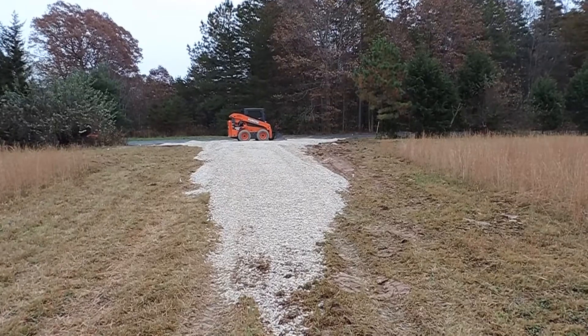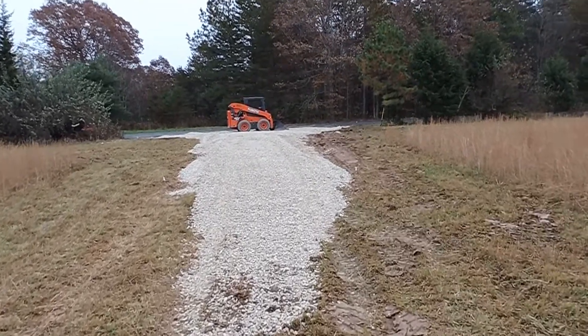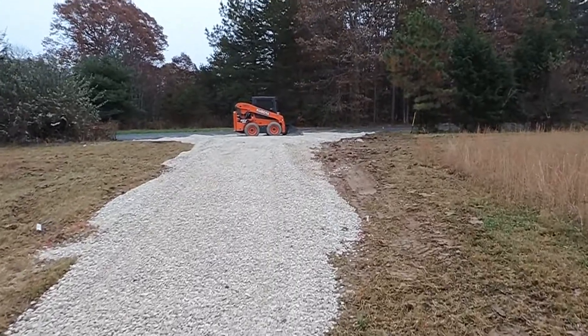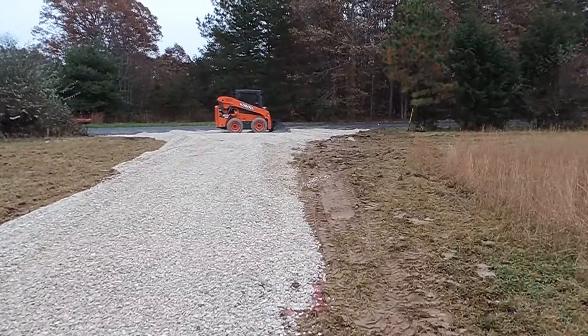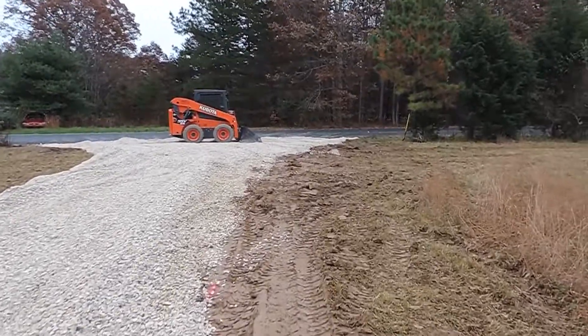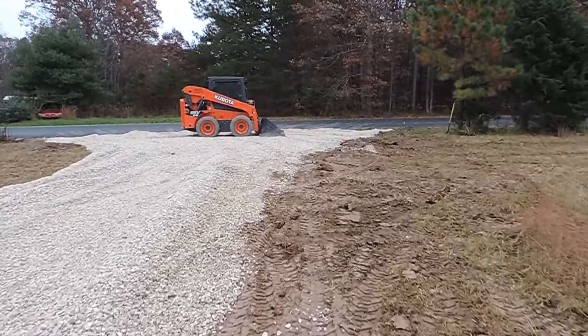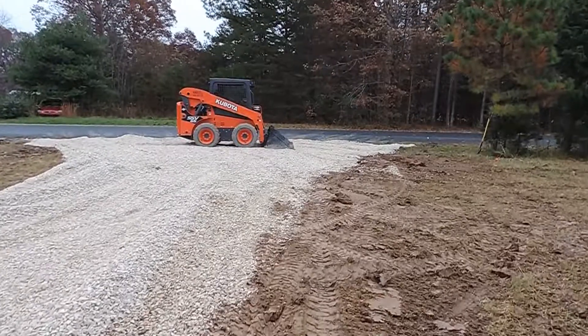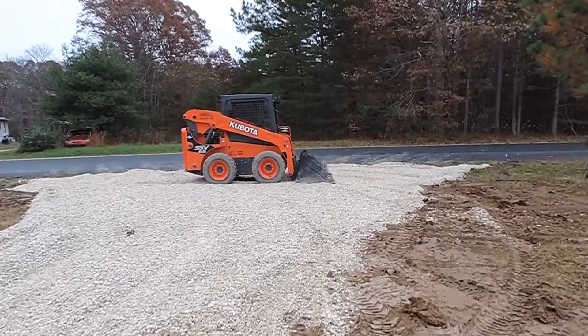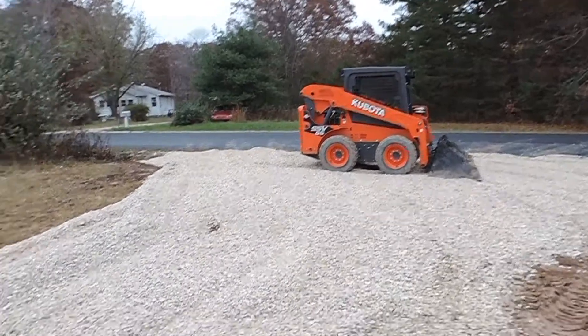Well, there's where we are so far. I've still got some finished grading work to do, but I just wanted to show you a quick look. I tried to set the camera up when the trucks were coming, dumping the gravel, and the pre-work I did as far as taking out the topsoil, but that just didn't happen. The cold just doesn't like my batteries, but this little machine is making pretty quick work of everything.